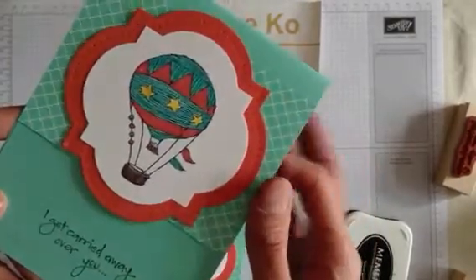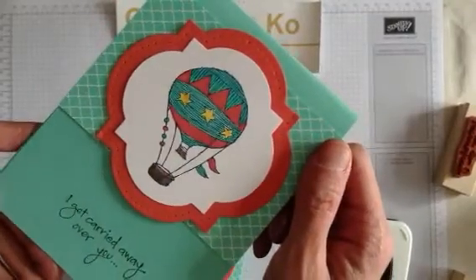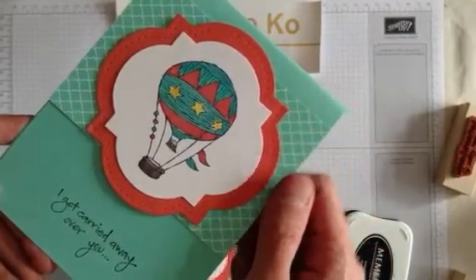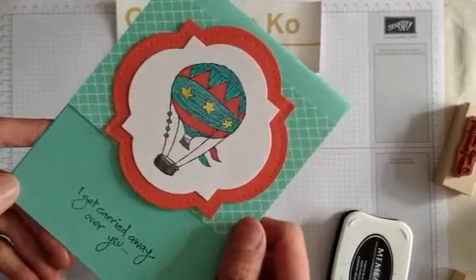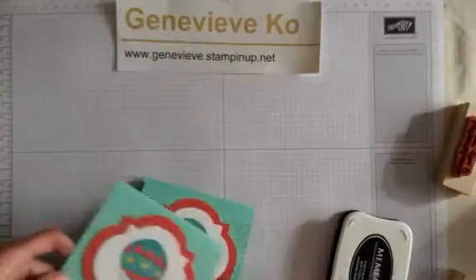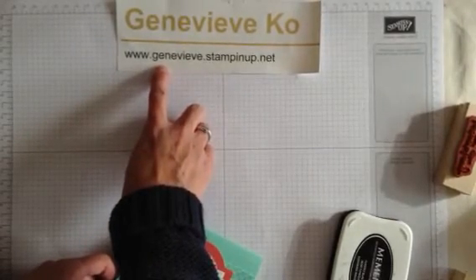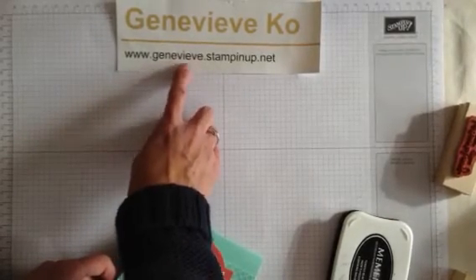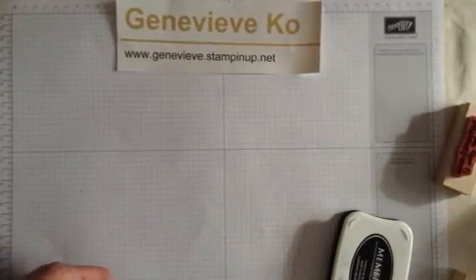So that's it. Have fun stamping. I look forward to sharing all the new and great things in the spring catalog with you, and hopefully you'll be able to enjoy them too. If there's anything you need, feel free to give me a shout at my website www.genevieve.stampinup.net and you can contact me. Talk to you soon. Bye.